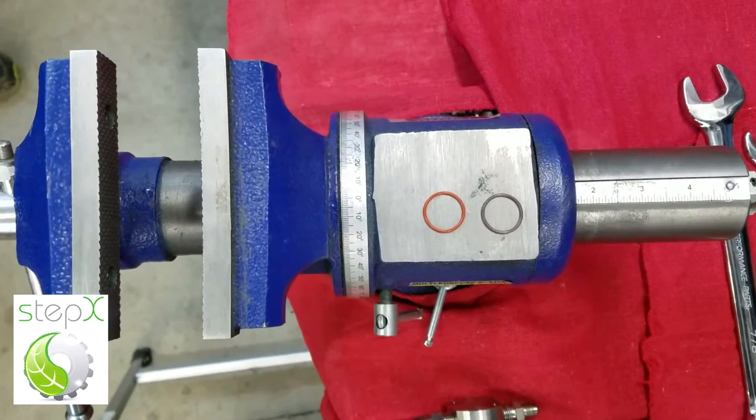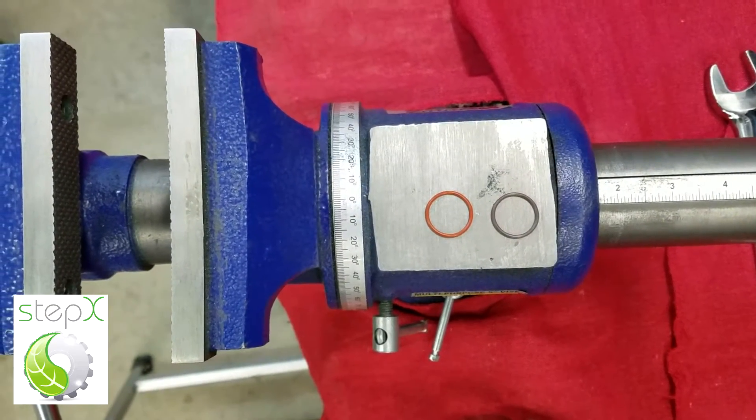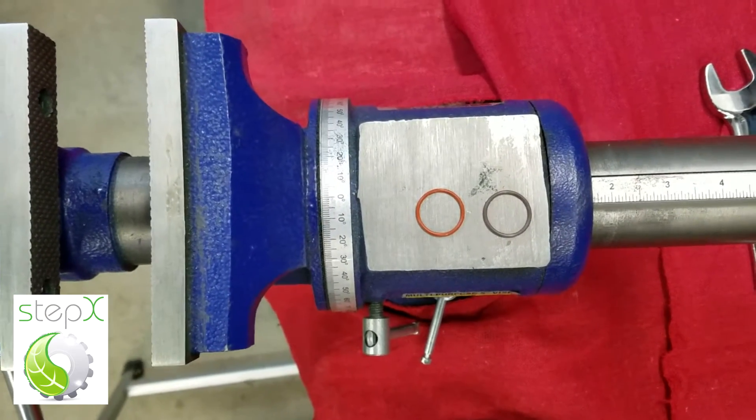Also check to see if the O-ring in the solenoid valve is the red one that I provided and not the brown one that you can see in this shot.